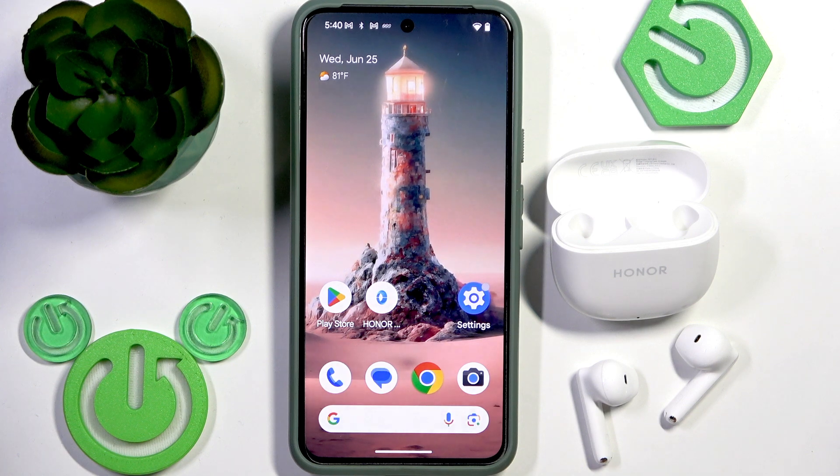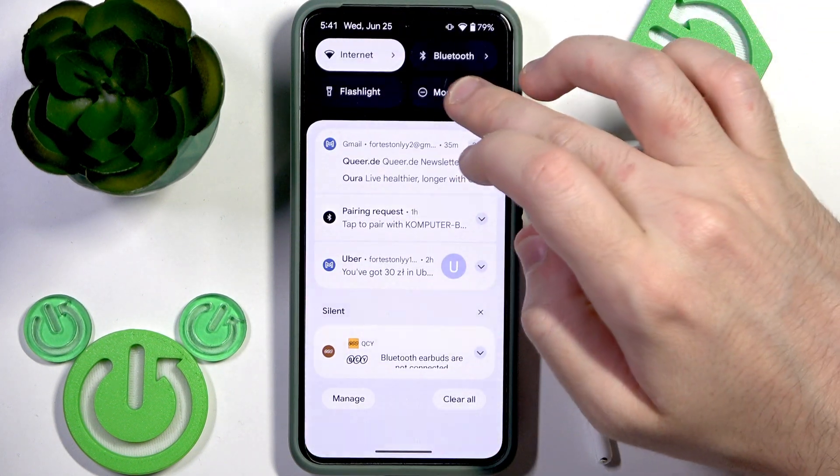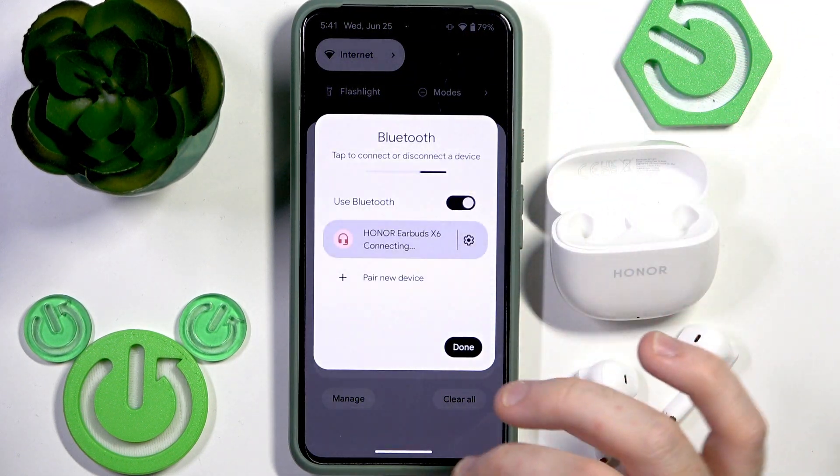Firstly, make sure that your earbuds are charging. Next, we need to check that your Bluetooth is turned on. Open the control panel and if it's disabled, just enable your Bluetooth by clicking on it.